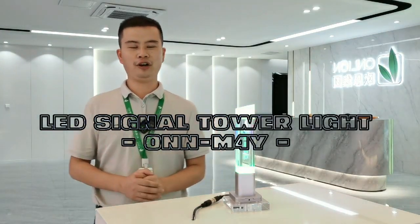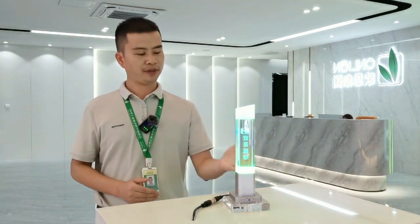Hello everyone. Today I'd like to show you our LED signal top lights. The model number is ONM4Y. The pattern trophy shape design looks more elegant and beautiful.